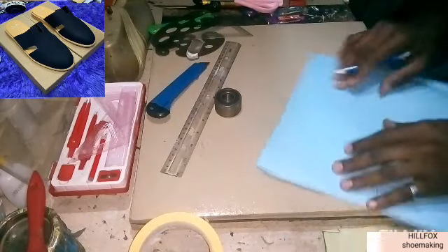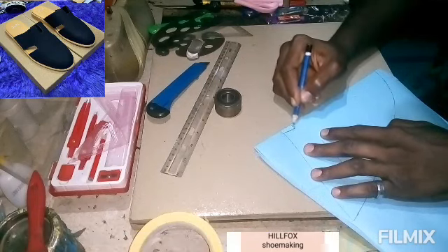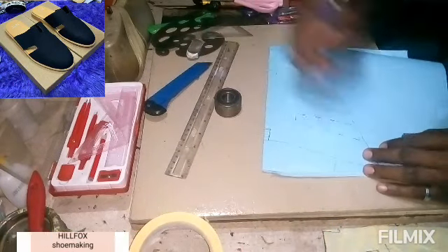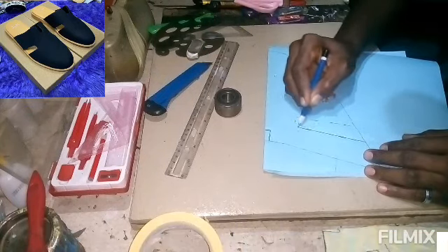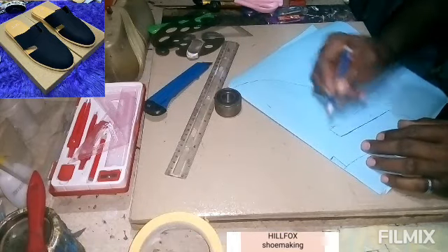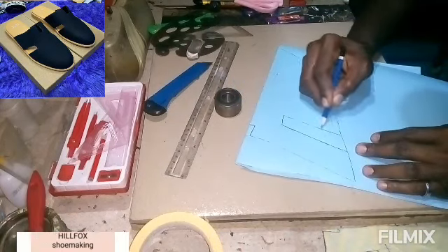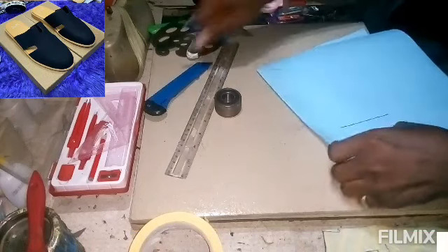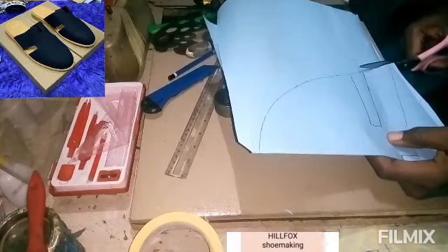We are done tracing. The next thing is to join the lines — make the dots into a line. Join the dots to have a clear diagram. After doing that, cut the pattern into shape.